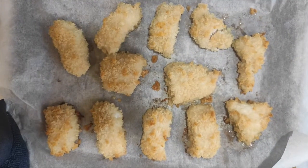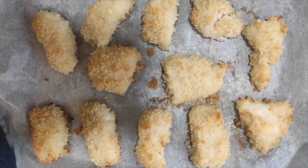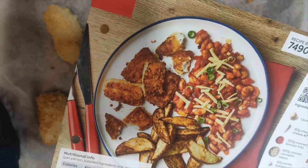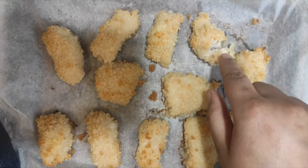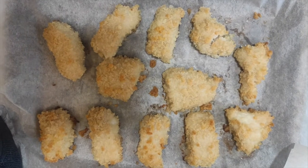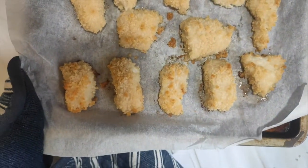It's been 35 minutes and they're still not as dark as the ones in the picture. I'm thinking maybe I needed to add more olive oil to the panko crumbs. They're definitely cooked — they break and flake easily — but next time I'd add more oil to the crumbs. They still look good though.